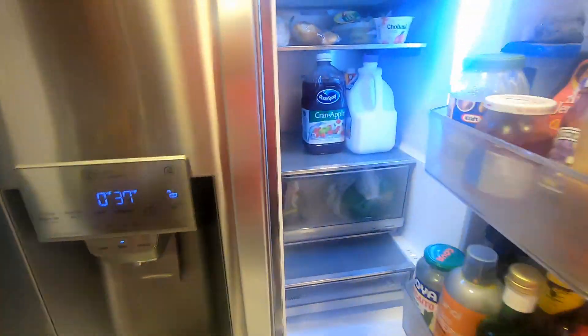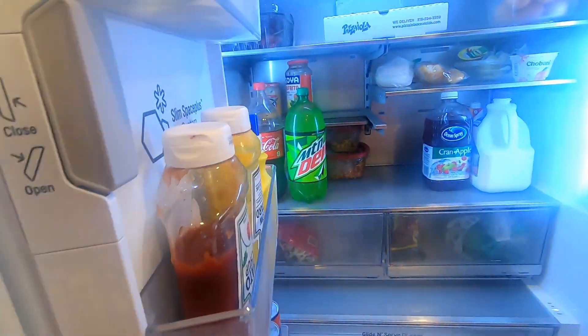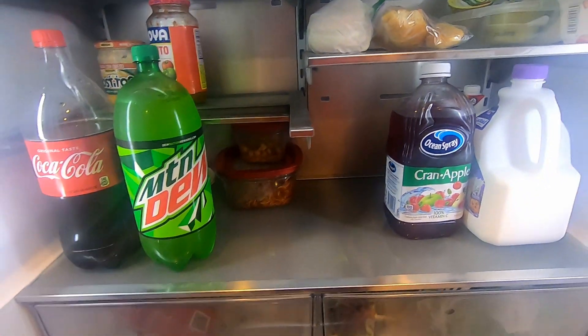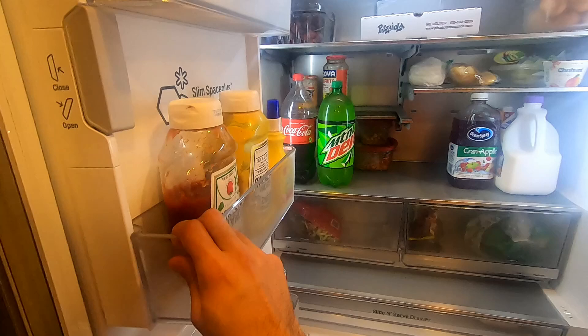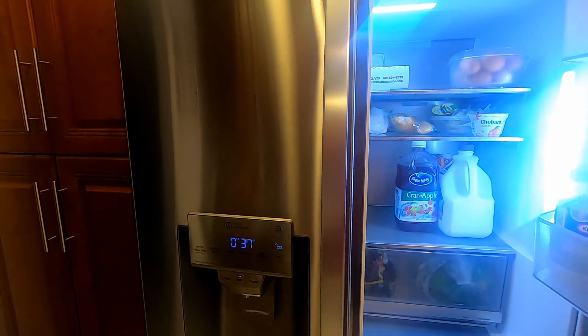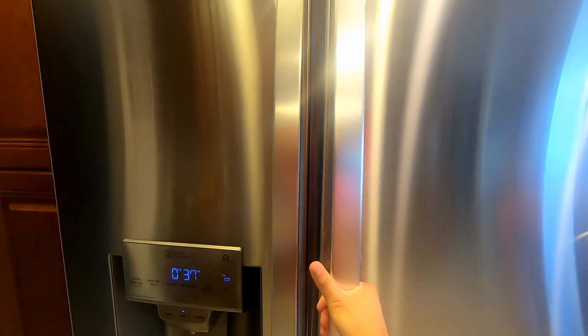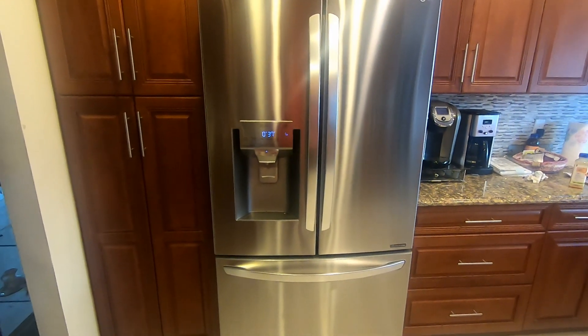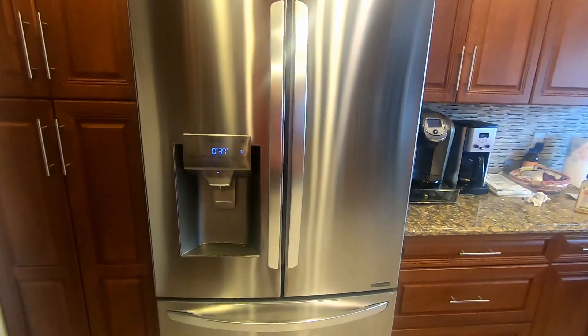The fridge is awesome. We chose this one because the inside has a gray interior — it doesn't have white shells, which is pretty cool. It has a nice contrast that looks really good. This is the LG LRFXC2406S refrigerator. If you guys have any questions, feel free to comment down below. Subscribe, like, and have a nice day. Thanks guys.